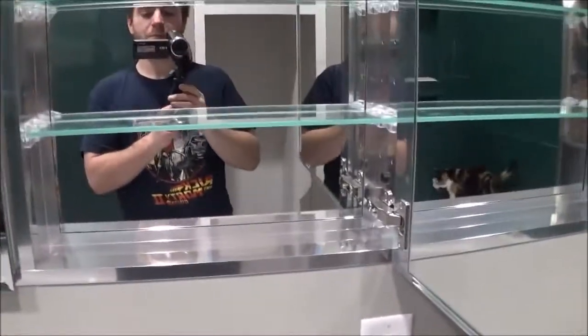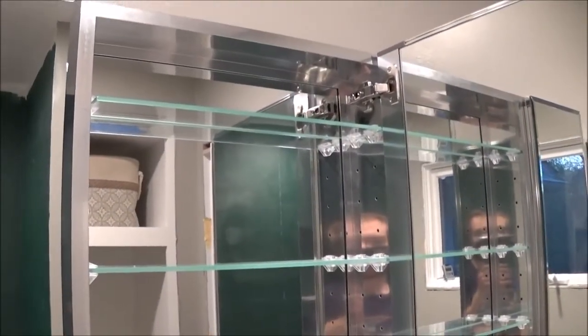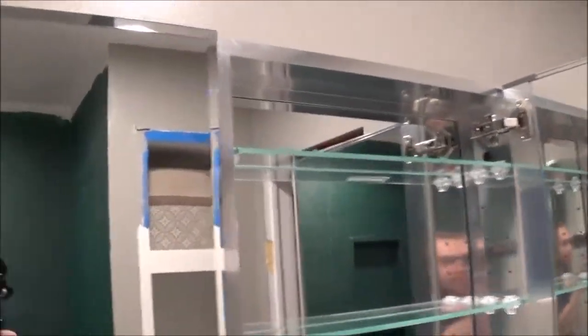It was actually shipped in a box that was a little worrisome, considering what it is. It was very thinly boxed, but it made it safe and sound, so I guess they know what they're doing.